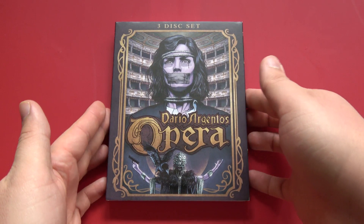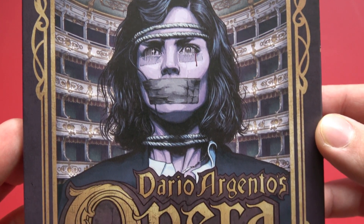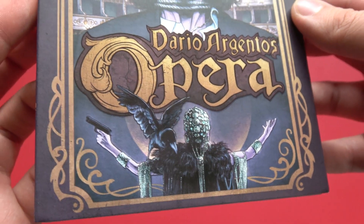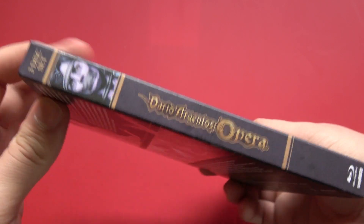While we get a closer look at the slipcover, let me tell you about the special features. First, it's a brand new 2K scan with over 45 hours of exclusive, extensive color correction. The film is presented in three separate presentations: the 2.35 to 1 Super 35, then the 1.78 to 1 ratio, and then finally the U.S. Orion cut.